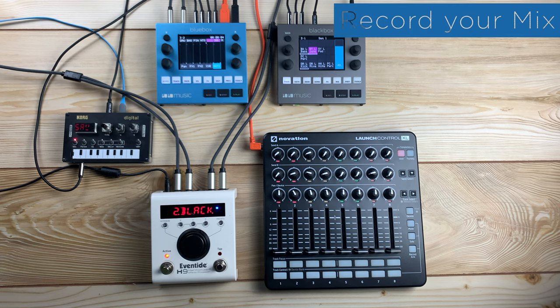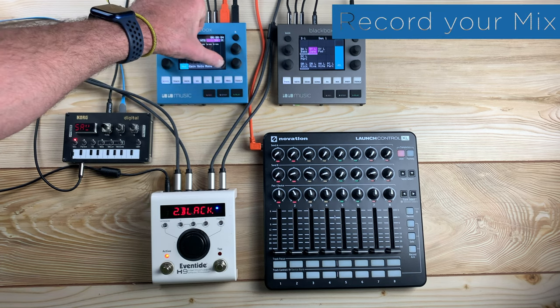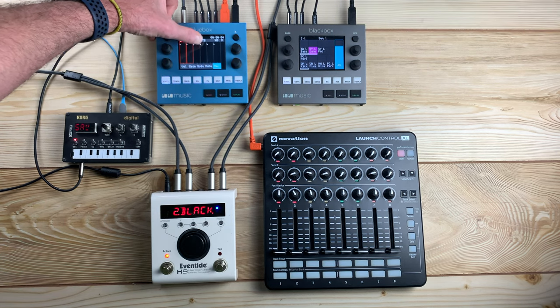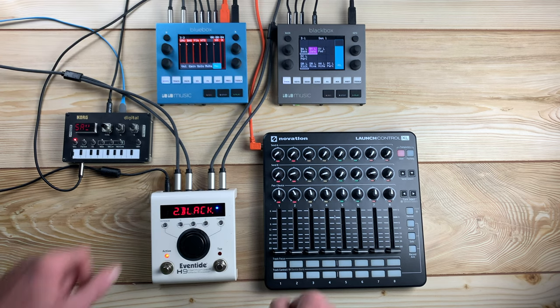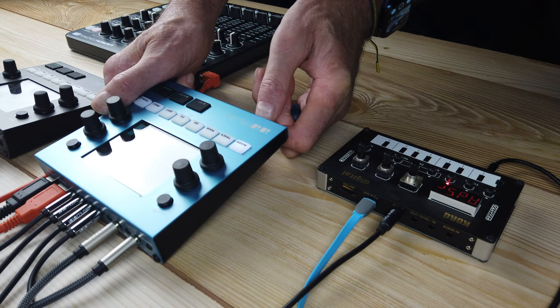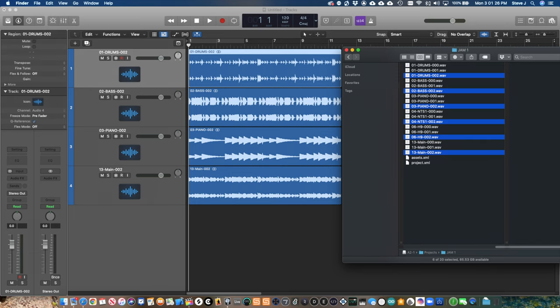When you are ready to record your performance, push mixer and navigate to the record tab at the bottom right of the screen. Touch the tracks you want to record, including the main track, then push record and play. When your recording is finished, press stop. Remove the micro SD card and insert it into a computer. Copy the files for your project directly into your DAW.